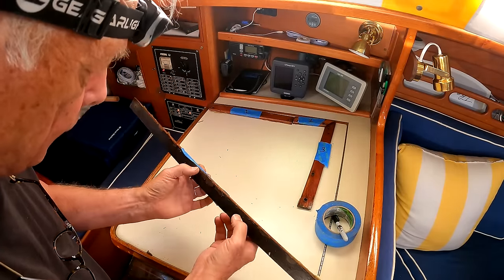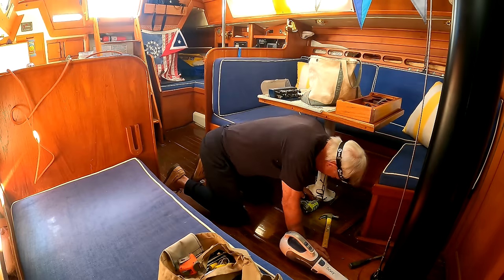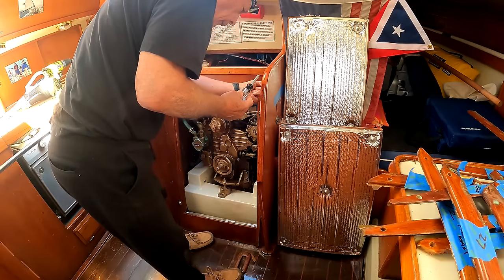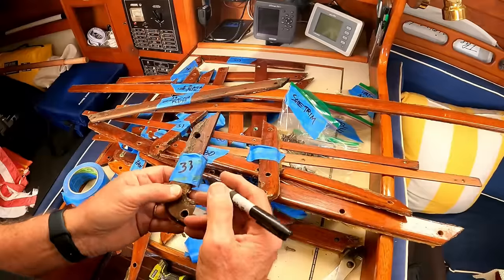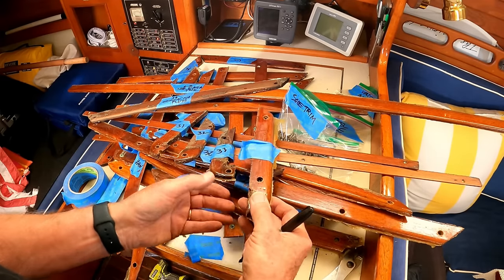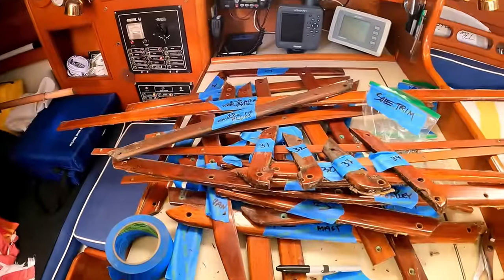Wet but not rotten. Four down, 30 to go. And if you ask yourself why anybody would go to all this trouble of carefully digging out these trim pieces — 34 of them — it's simply because making all new trim pieces is a really unattractive prospect.